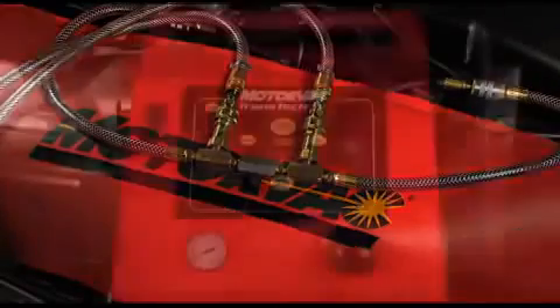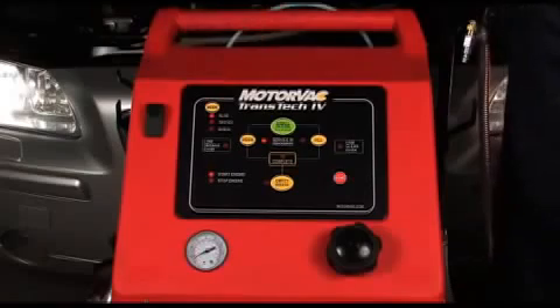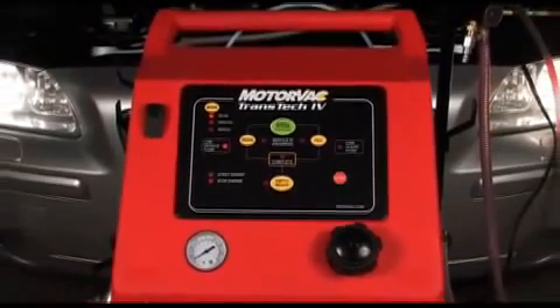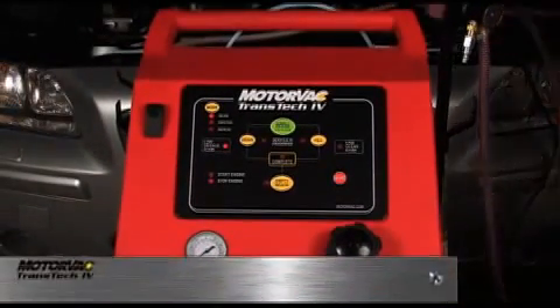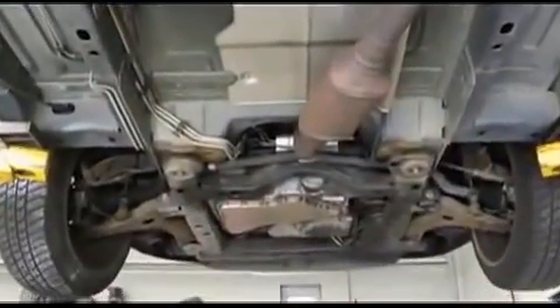With the Transtech 4 connected to the transmission cooling lines and engine running, press drain. When the transmission pan is emptied, ATF pressure in the machine drops and a buzzer will sound. The low pressure fluid and stop engine lights will flash. Immediately turn off the vehicle's engine and press stop to silence the alarm. You can now perform a spill-free drain pan service.